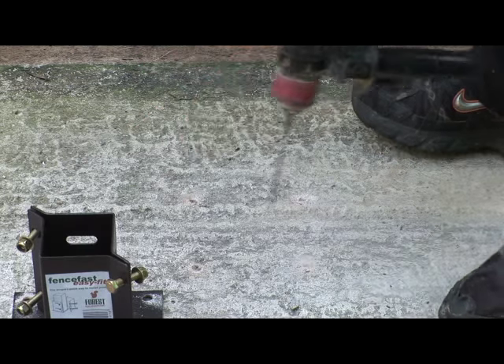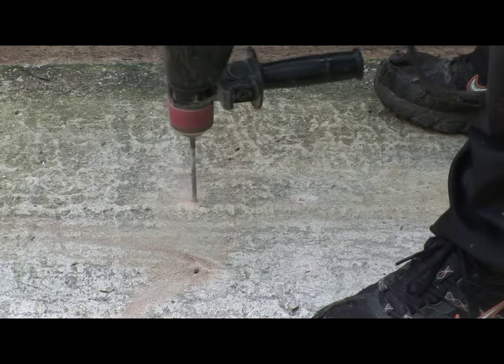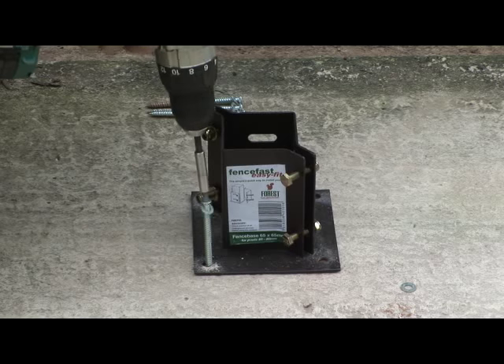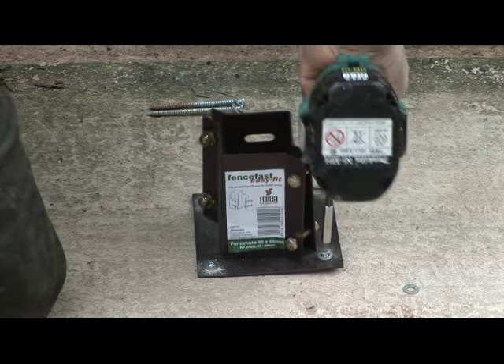Remove the base and then drill into the concrete using a hammer drill and masonry drill bits. Move the post support back over the holes and fix into place with the concrete fixing bolts.